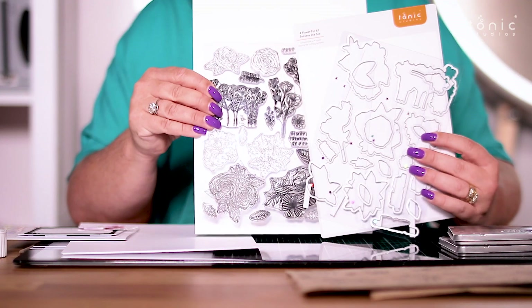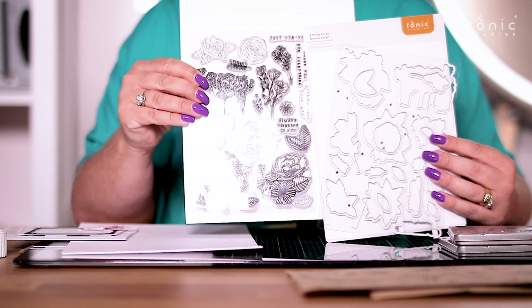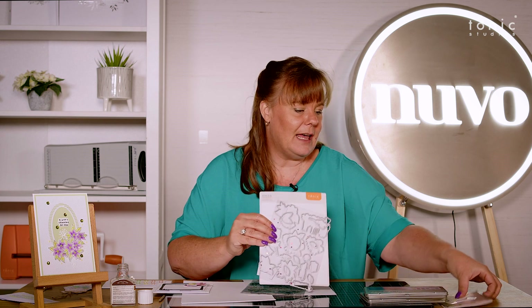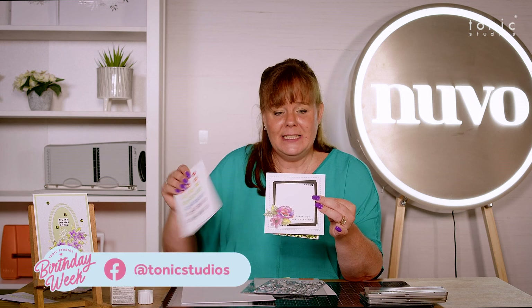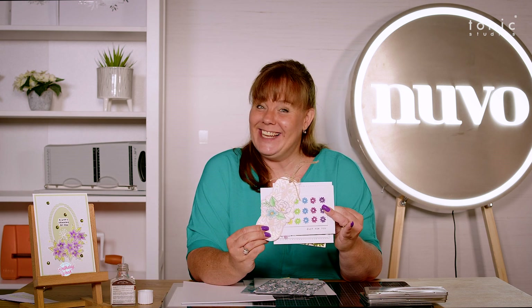We've also got the dies that go around those stamps as well, cutting them all out — absolutely perfection with that beautiful professional leading edge on them. So you can get beautiful results like these ones here, easily and quickly. Blended to the inch of its life, they are absolutely gorgeous. I hope you have so much fun with them — see you later!